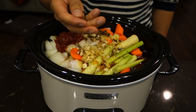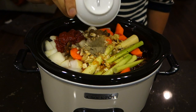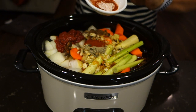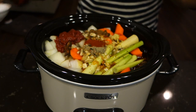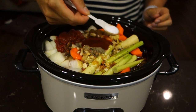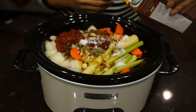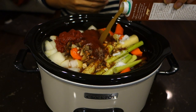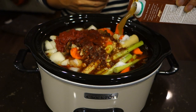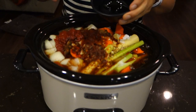Then add star anise, black pepper, chili powder, paprika, salt, beef broth, and soy sauce.